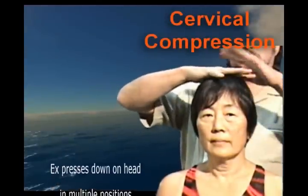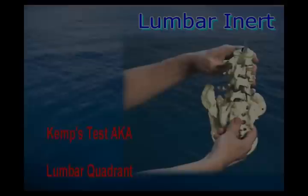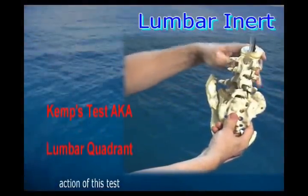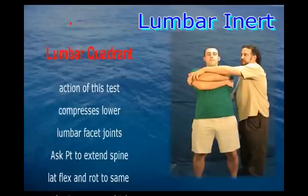Cervical compression tests are compressing down onto the spine in different positions. What we're trying to do is to compress the facet joints on the posterior part of the lumbar spine. This is done with the patient standing.